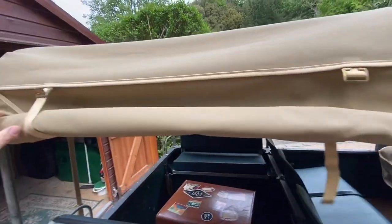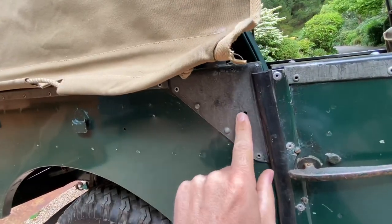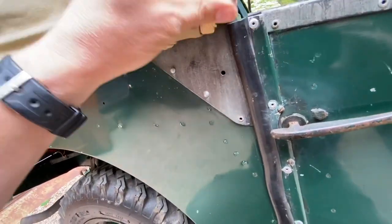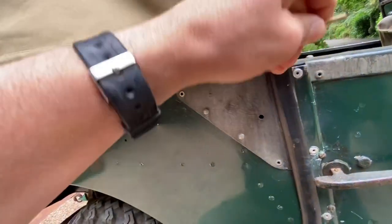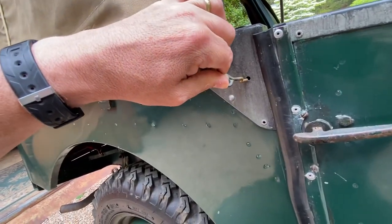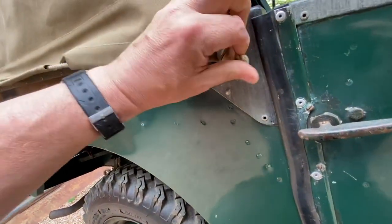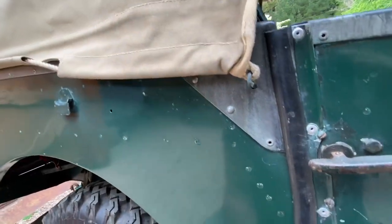Although these sides are rolled up at the moment, when they are released and come down to fix, they are held in this corner here by a small brass pin which fits into there. That's what it looks like. I think these are only really unique to the 80-inch models, and in order to hold the corner of the tilt in place, that pin fits in there.